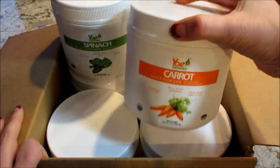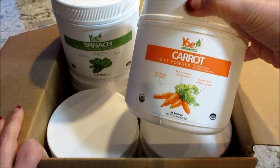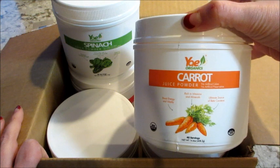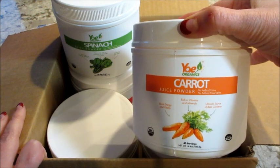Hi guys, welcome back to my channel. Today I have an unboxing and review from Yae Organics. This is very exciting. I have six different flavors here. This is a company that makes all sorts of powdered juices.